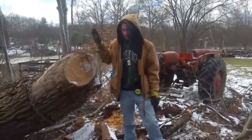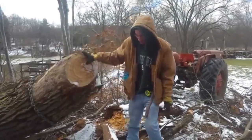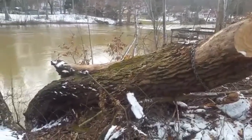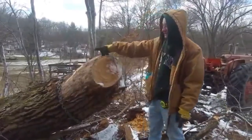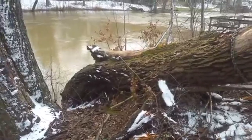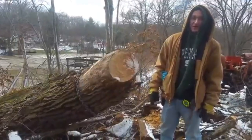Today is the day that my brother and I are going to try to get this big massive ash log up off the bank here. It's about 16 feet long and at least 2 feet thick up here and 3 feet thick down there. But it is hollow, so it's not as heavy as it looks — but it is definitely a heavy log.